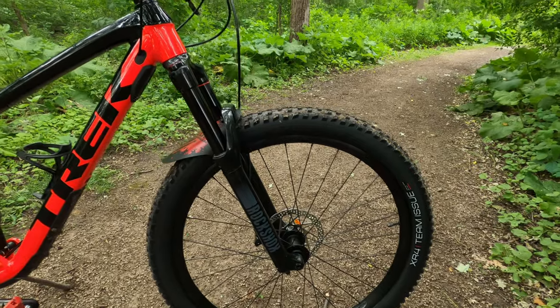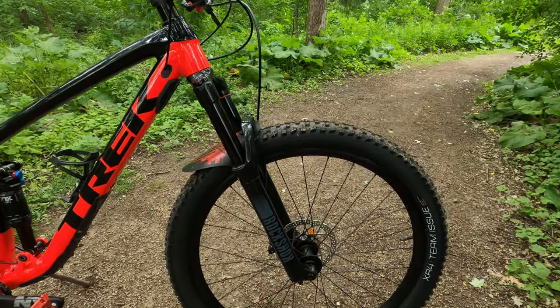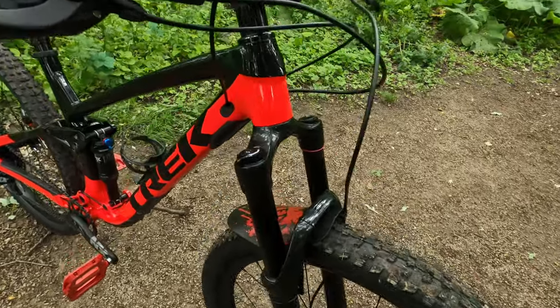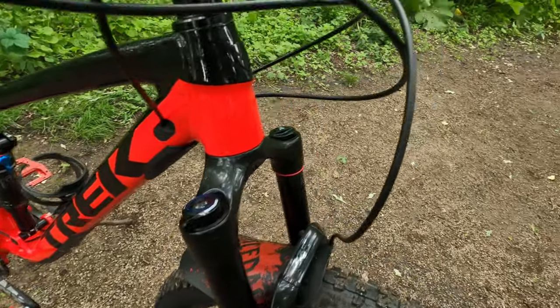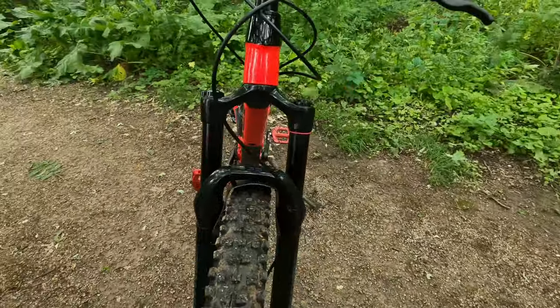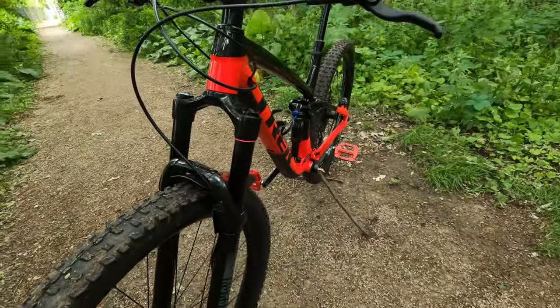The fork is a RockShox 35 Gold RL with 35 millimeter stanchions and 140 millimeters of travel. It runs the Motion Control damper and a Debonair Air. This fork is great but does like to get near the end of its travel, so volume spacers will definitely be needed soon.